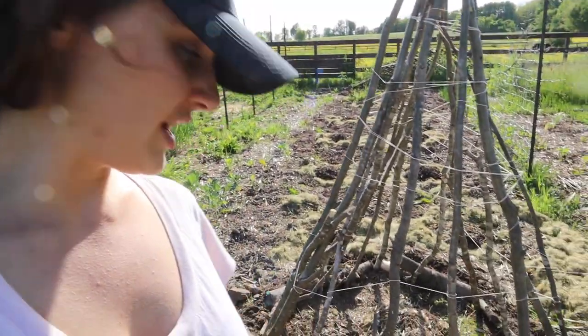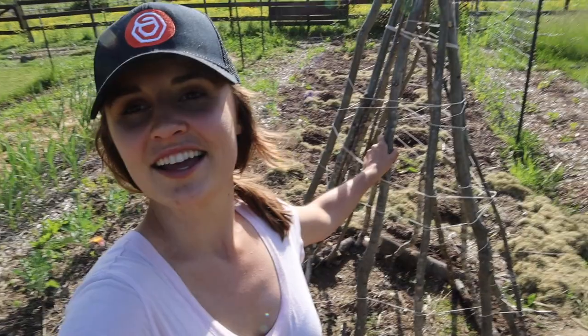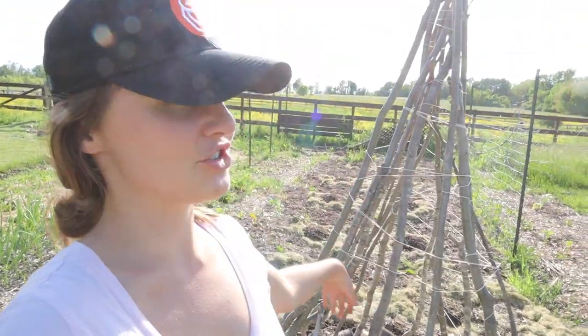We actually had some wind today and it didn't move at all. It's possible a winter storm could blow it over, so I'm probably going to support it a bit more with some bricks along the base as we approach winter. It was absolutely free, wasn't too much work, used natural materials from our yard, and it's going to grow food.